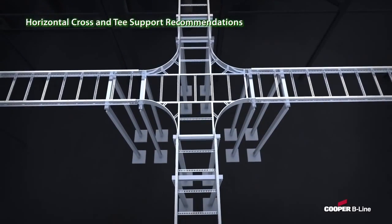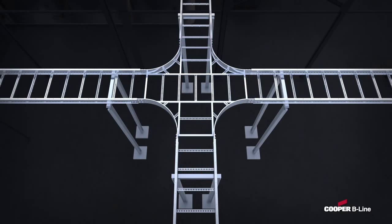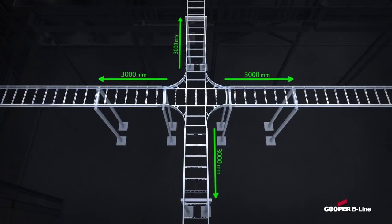For horizontal crosses and horizontal tees, supports for the fittings — normally 3 to 4 — are not required if a support is placed within 600 millimeters of each splice point. Also, if supports are dedicated to the fitting, the Cooper B-Line Cable Ladder System only requires two supports for the fitting, and the allowable range for ladder supports near the splices increases from 600 millimeters to 3 meters.